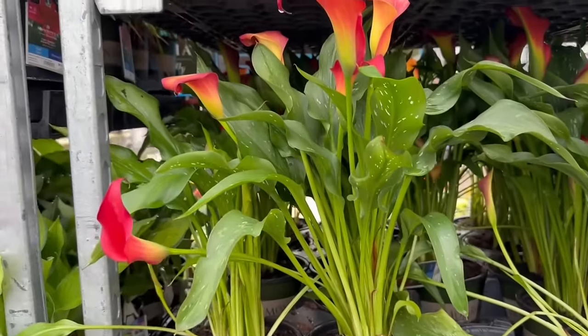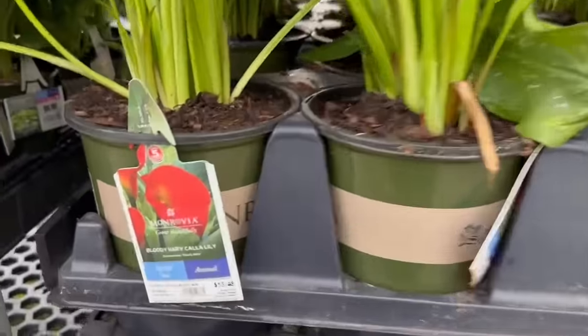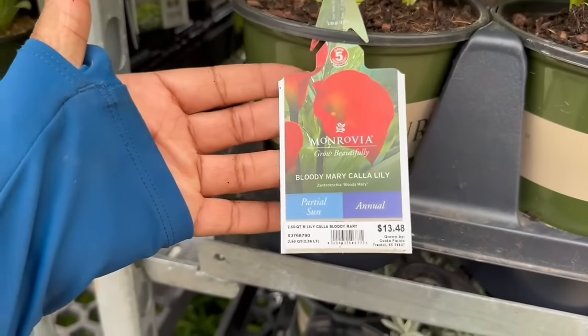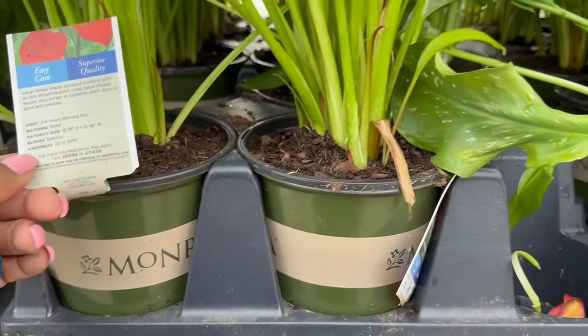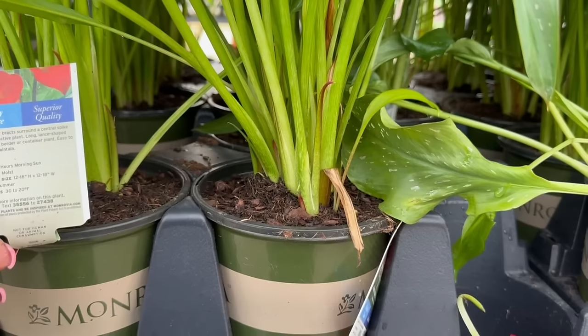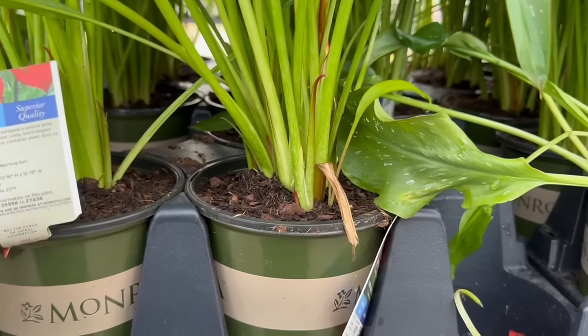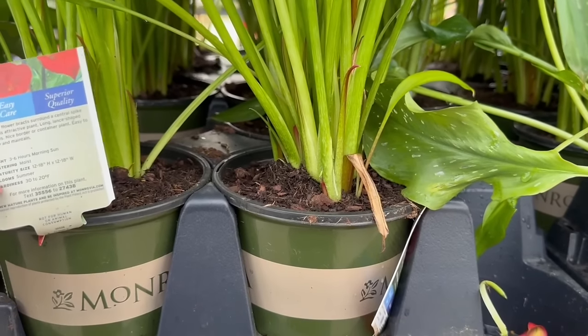The annual Bloody Mary Calla Lily for $13.48, by Monrovia — it's a part sun annual. It needs 3 to 6 hours of morning sun. The mature size is 12 to 18 inches tall and wide. It blooms in the summertime, and hardiness is 30 to 20 degrees Fahrenheit.